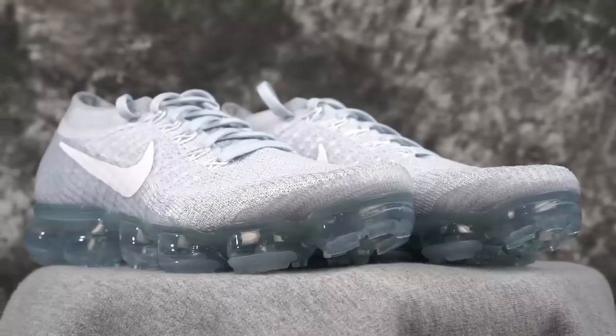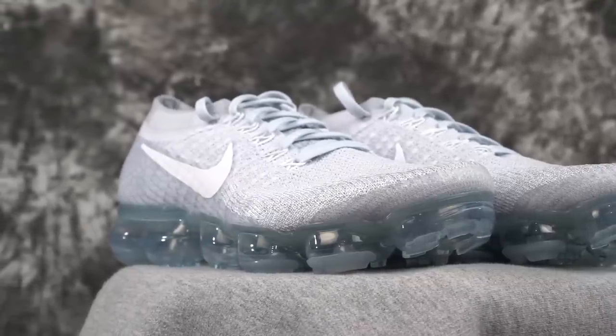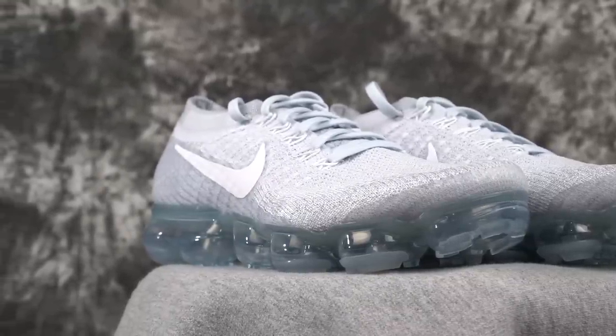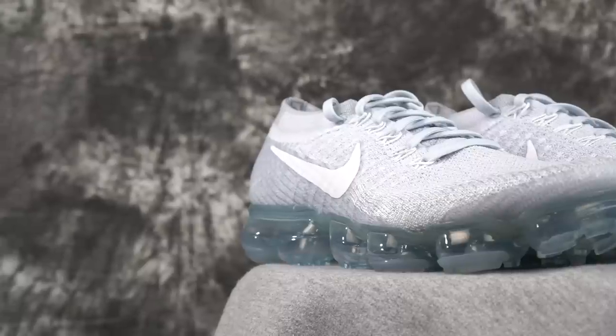Durability — insanely bad. Negative 10 for durability. Ventilation is very good — these are actually cold, like walking around at night and my feet are cold. Too ventilated. If you guys are in Alaska, you do not want these.